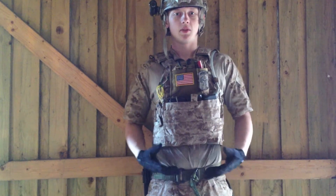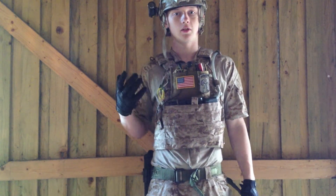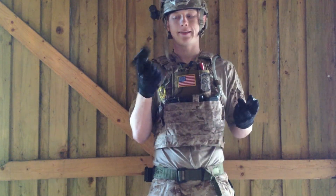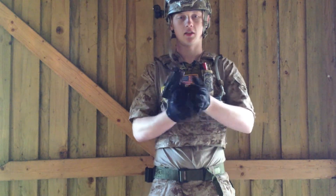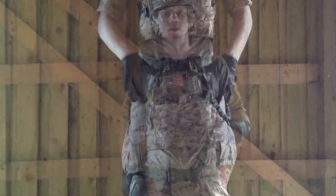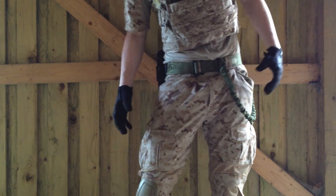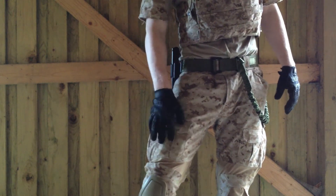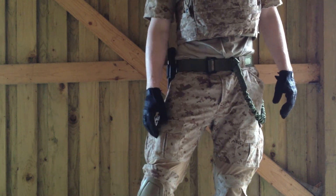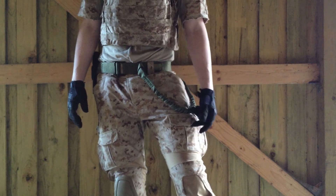Moving down to my belt line, I keep this pretty simple — at least for now. I have an OD riggers belt where I have my Glock 17 in its holster, and an OD lanyard. The pants are the AOR1 Emerson pants. In the front pocket I have an energy gel and some candy — nice to have on the field. Sometimes I'll have a compass in the side pouch.